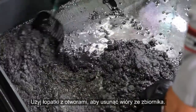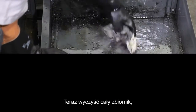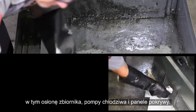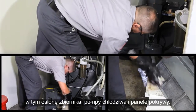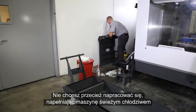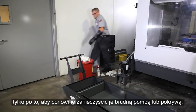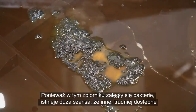Use the perforated scoop to lift the chips out of the tank. Now clean the entire tank, including the tank screen, coolant pumps, and cover panels. You don't want to go to all the trouble of filling your machine with fresh coolant only to recontaminate it with a dirty pump or cover.